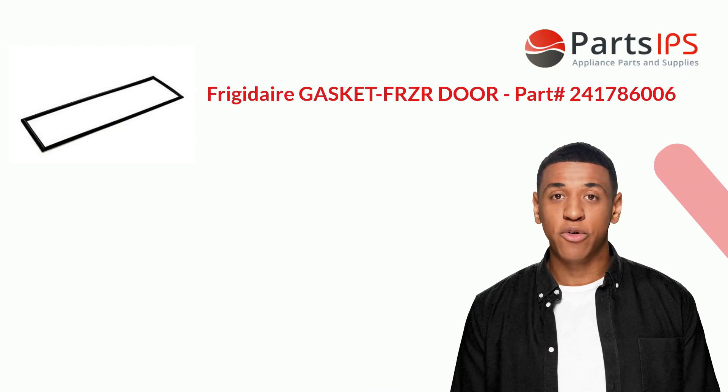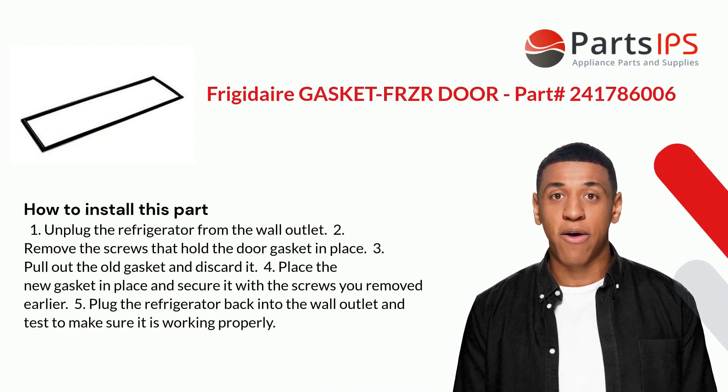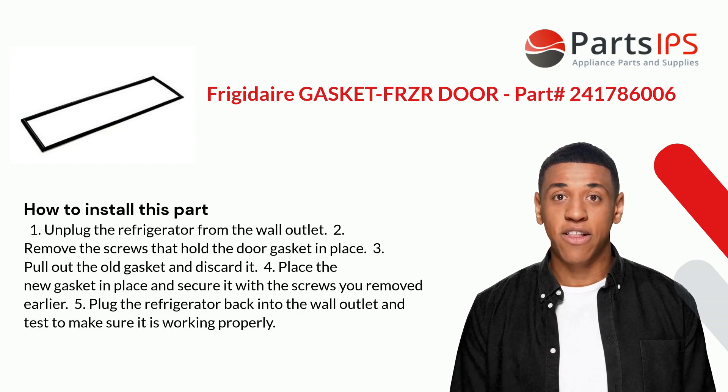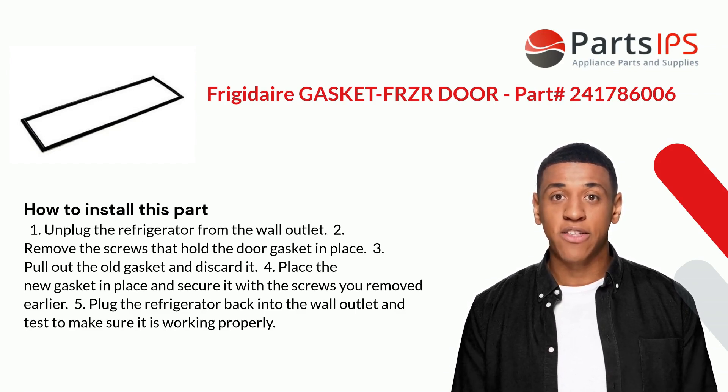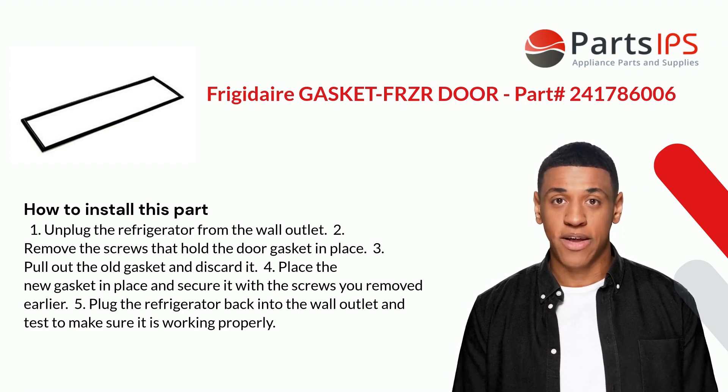Here is how you install this part. One: unplug the refrigerator from the wall outlet. Two: remove the screws that hold the door gasket in place. Three: pull out the old gasket and discard it. Four: place the new gasket in place and secure it with the screws you removed earlier. Five: plug the refrigerator back into the wall outlet and test to make sure it is working properly.